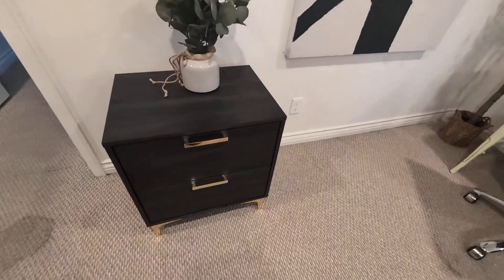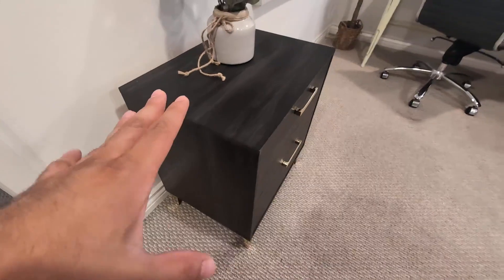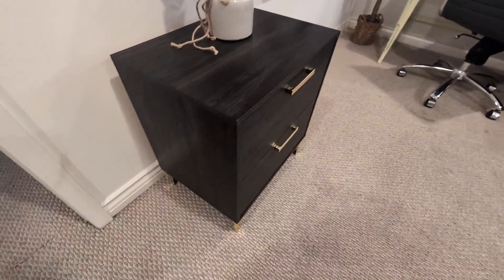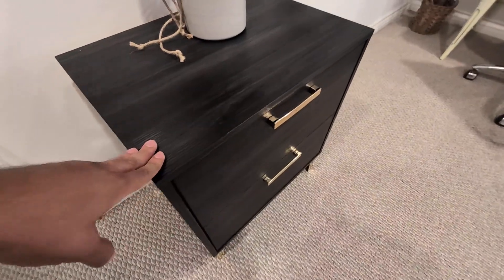Hey everyone, so today we're going to be reviewing — I'm going to give you my honest opinion on this DG Casa Salvio black and gold trim nightstand. So I absolutely love this; it was very easy to assemble and I really love the modern design.